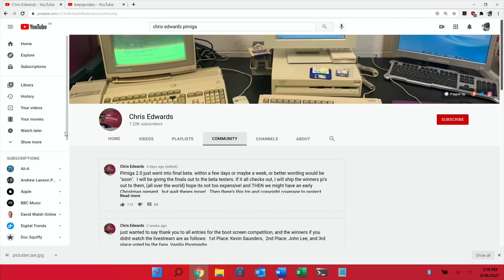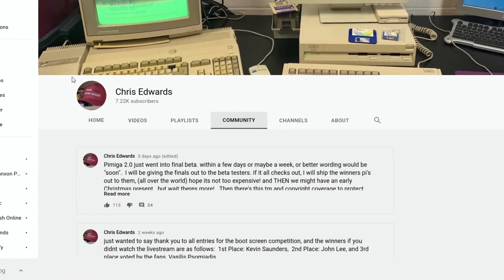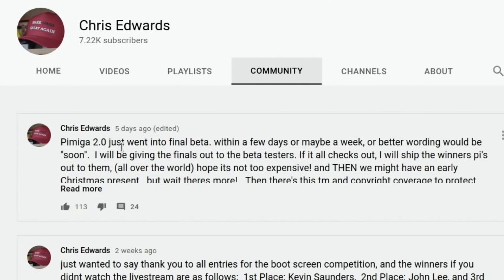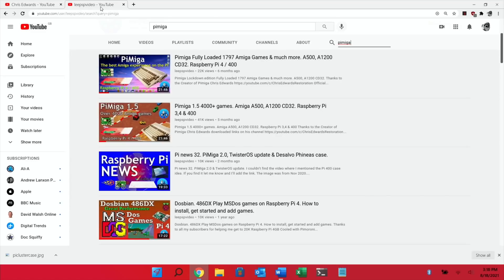Next up, one of my favorite things on the Raspberry Pi 4 has definitely been PiMega. PiMega was fully loaded with all games and programs for the Amiga, which I had back in the day. PiMega 2 just went into final beta, so if you're one of the testers you'll get hold of that. It's hard to believe how they'll improve on PiMega 1.5, which was amazing. All the games I tried worked really well and it was a very enjoyable experience, so it will be very interesting to see how they've improved on it.